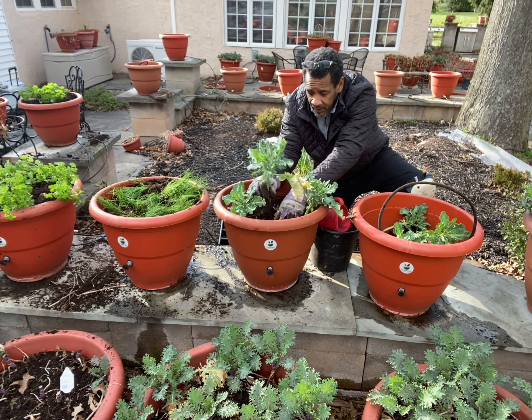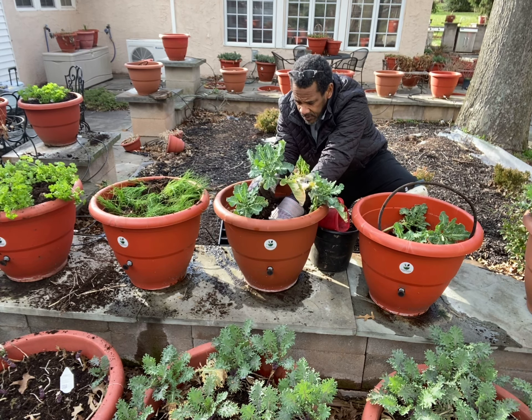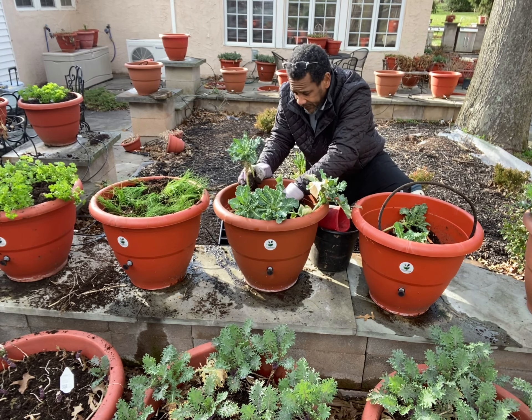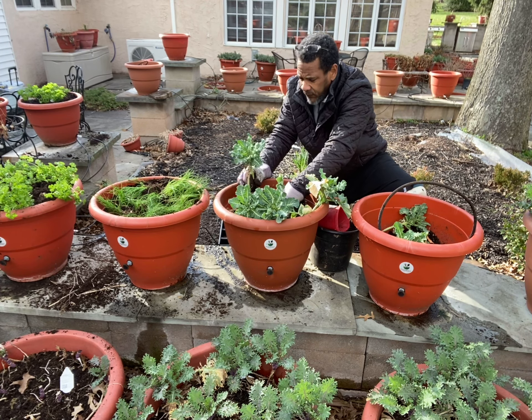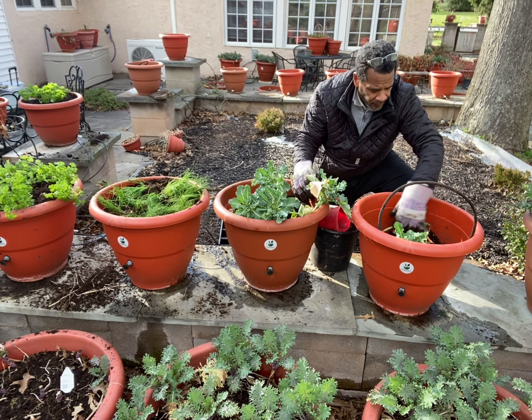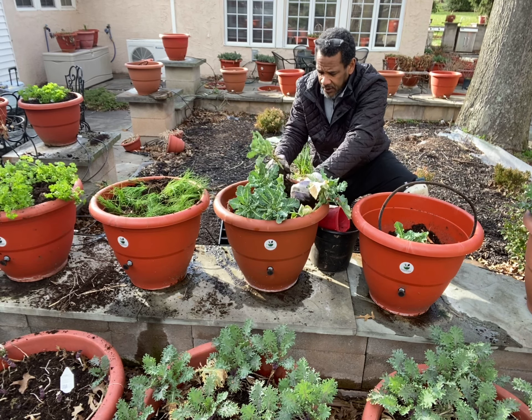They're really looking good too. I was thinking they were going to die because I did cut on the water, but every time it rained, the rain always fed them. So I was very fortunate to have the rain come by and take care of these plants.